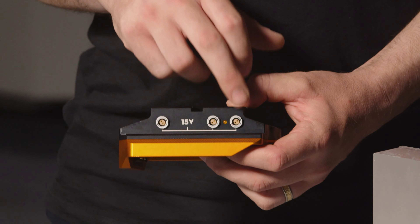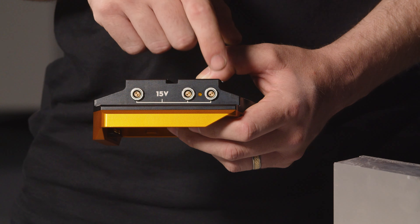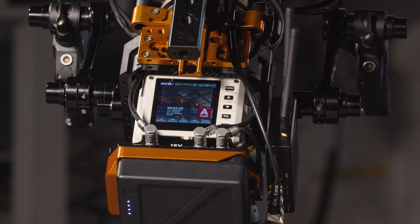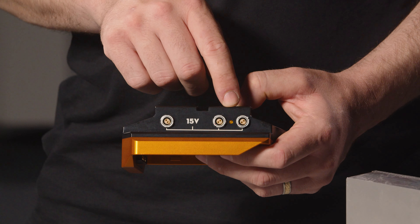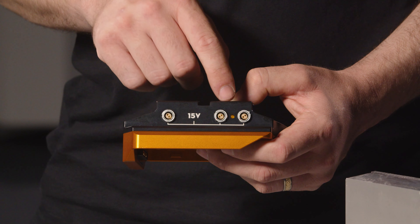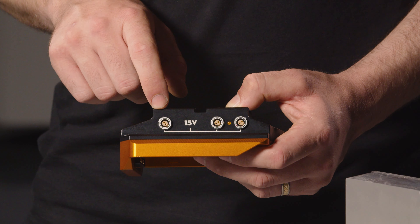On the top we have three 2-pin lemo outputs and these are all 15 volt regulated. They're also designed on 45 degree angles for optimal cable routing around the screen and buttons on top of the Komodo. The small orange LED on the top indicates that the regulator is working and that 15 volts will be available on all three ports.